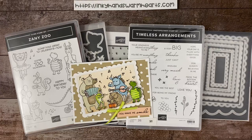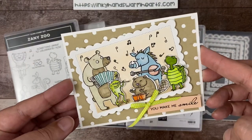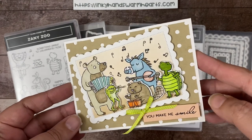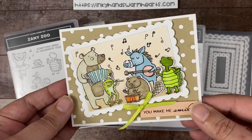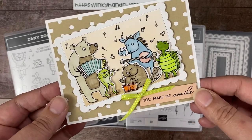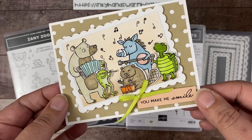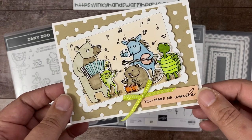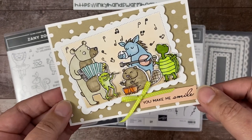Hey everybody, it's Kelly with Inky Hands Warm Hearts. Happy to be with you guys today. We are going to be making this pretty cool card with the Zany Zoo. I have fallen in love with this suite of products and I just can't stop creating with it. We are going to do another week of Zany Zoo — today is day one of week three.